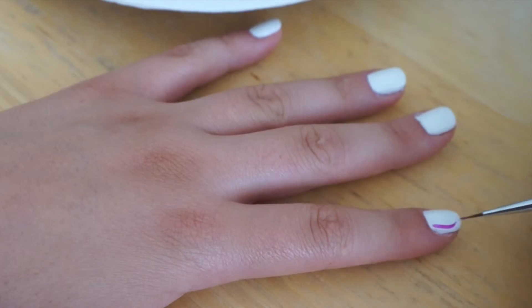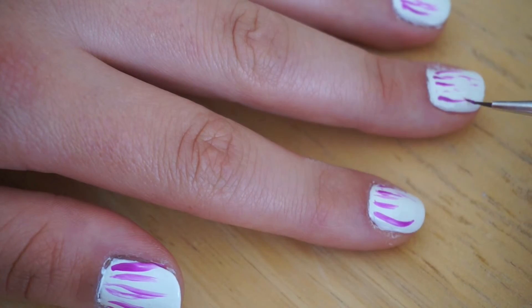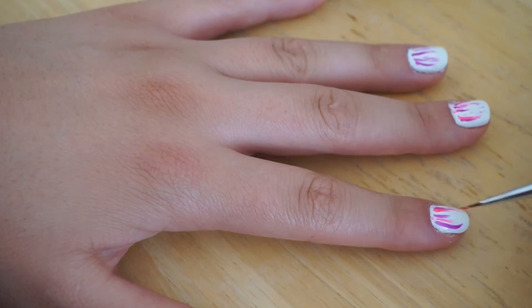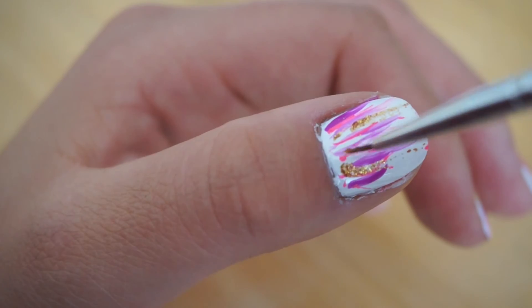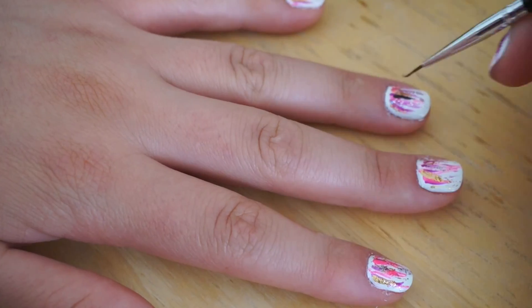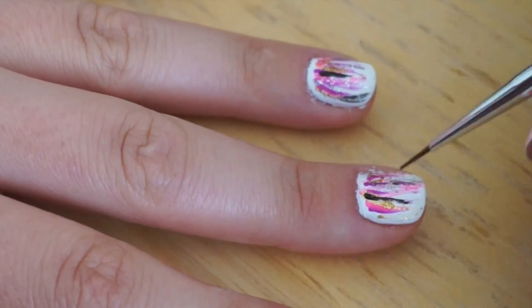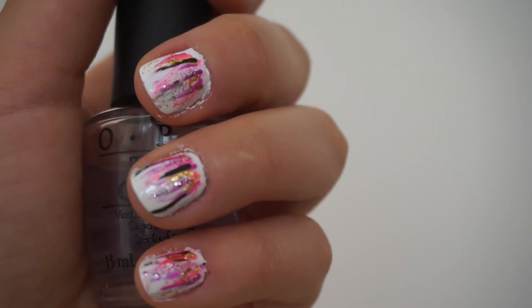Pour some of your colors onto a paper plate, grab your nail art brush, and start one color at a time making lines from the base of your nail towards the top. It doesn't matter if they're crooked or straight, short or long — just do them a little crazily so they look kind of like brush strokes. Keep this up on each nail and try to find which balance of colors you like best. There are no real rules to this design except to make it look fun and summery.